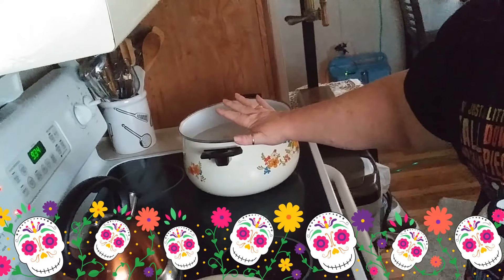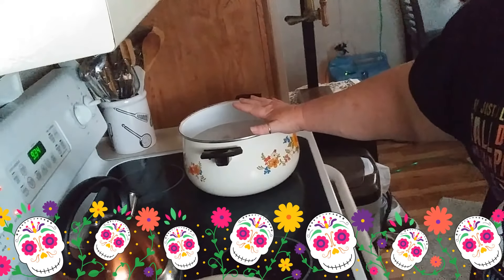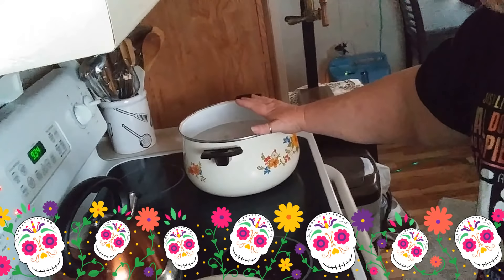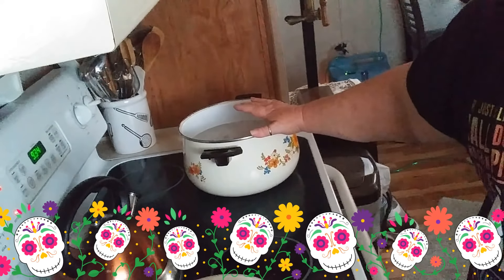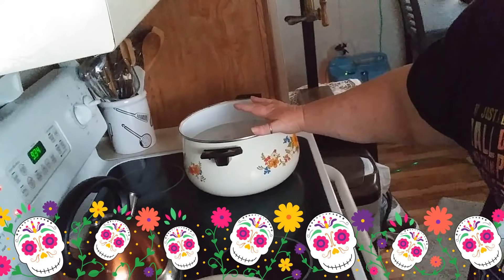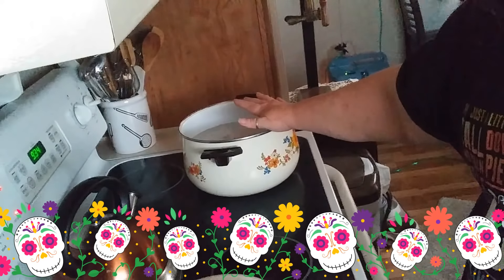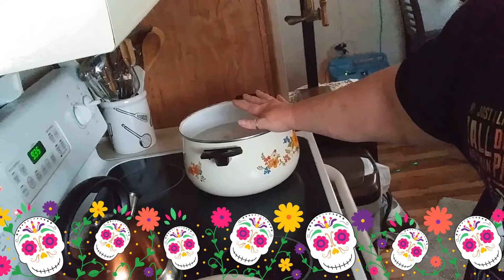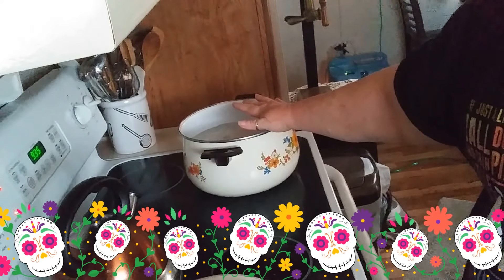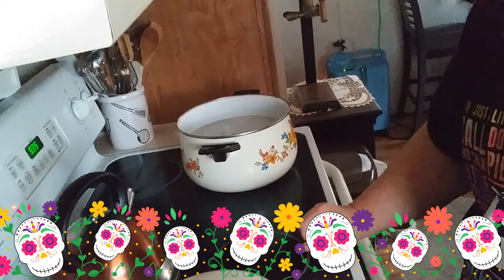What I did was I cut up the chicken breasts, put them in water, and I seasoned it — some garlic, some all seasoning. I'm out of pepper. Anyway, what I'm going to do is go ahead and cook this chicken, and when it gets done cooking, I'm going to go ahead and make my dumplings. We're going to have chicken and dumplings for dinner. I'm excited!